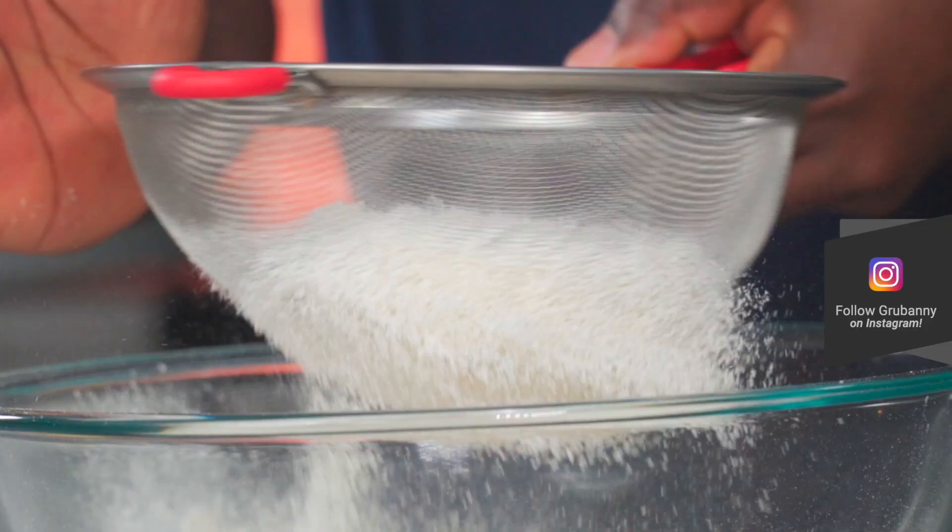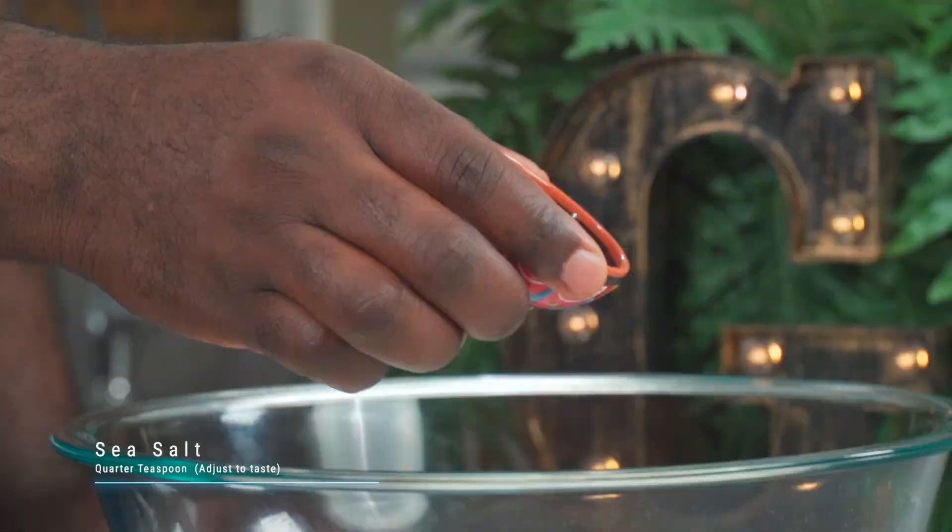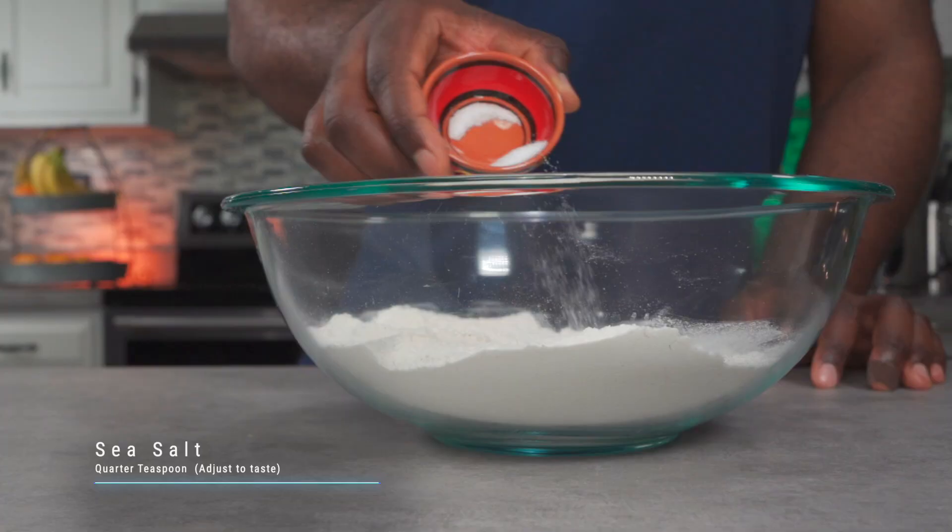Now if you want to sift your spelt flour, that's up to you, but it doesn't make that much of a difference. Add a quarter teaspoon of sea salt — adjust to taste.